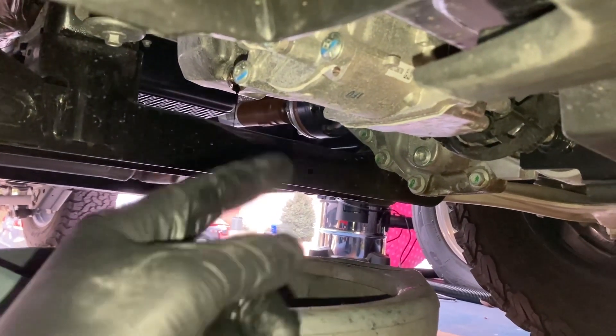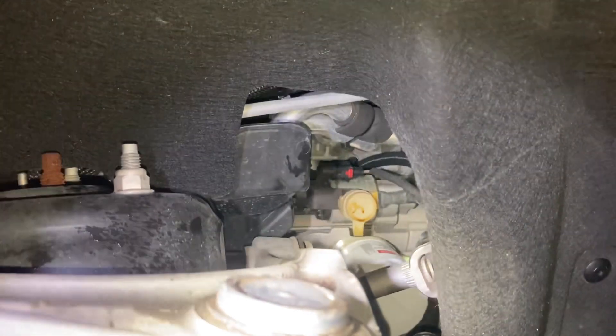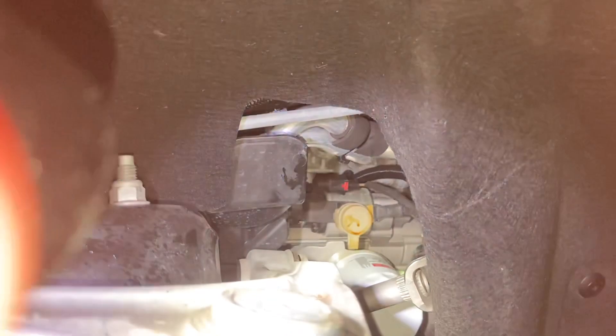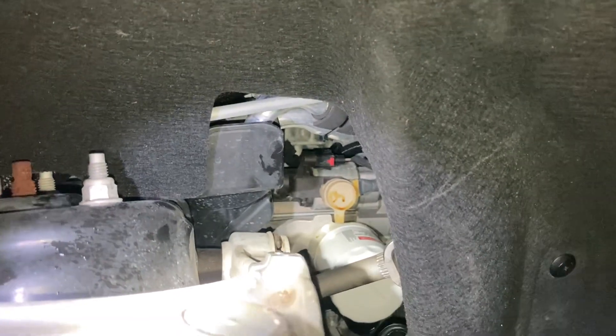I'm going to do the filter now while this drains. I'm under the driver's side front tire and the filter is right there — you just grab it and twist it off. It's going to take some force, as you've seen. I had a little bit of an issue; when I put it on myself it's much better because I didn't crank down on it.